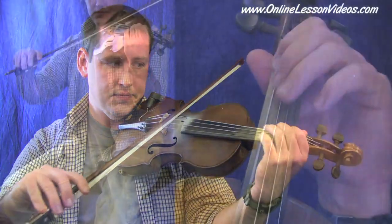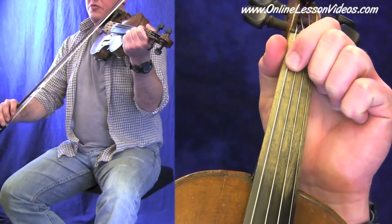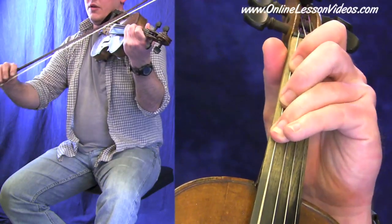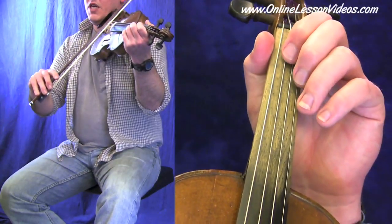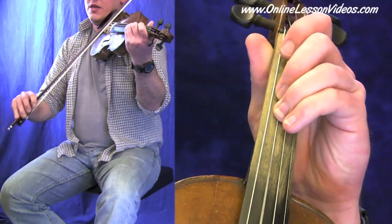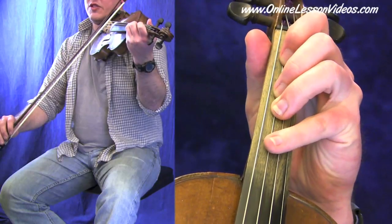So right here, that's our low A. And here's the notes — follow along with me: A, B, C sharp, D, E, F sharp. Here's your G. Notice how that's in the natural form right there, and then we have a full step to the A.